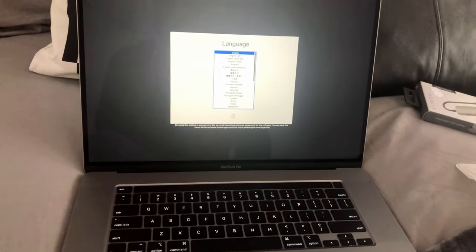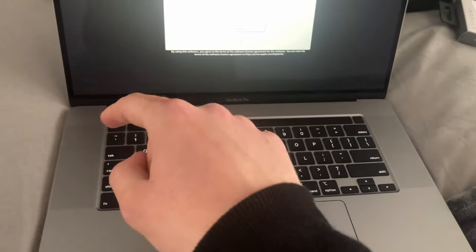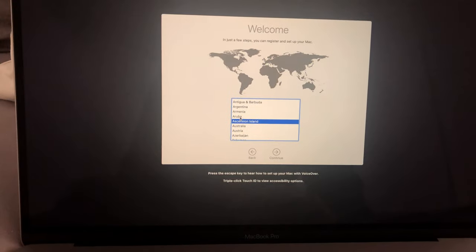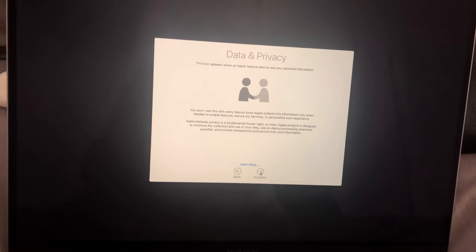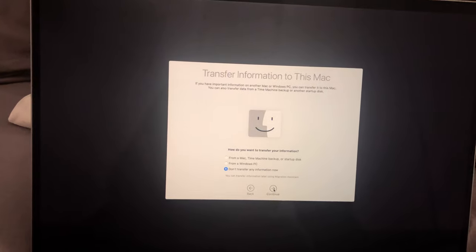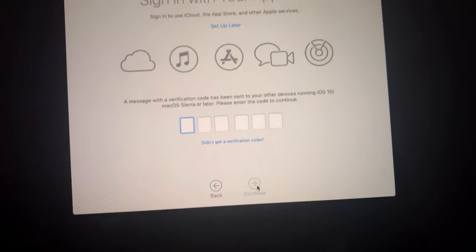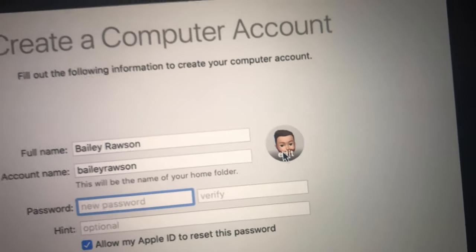Use English as the main language — press the return key. You have the touch bar and the dedicated escape key this time, which is another really nice touch. I'm going to use English and we live in Australia. Select your Wi-Fi network. Now we're on to data and privacy. Transfer information — don't transfer anything. Sign in with my Apple ID, and it's going to send me a verification code. Terms and conditions — yes, of course I'm going to agree. Create a computer account. It's using my Memoji as my profile pic, but I'm going to select something else.